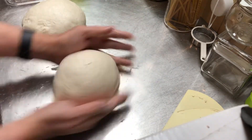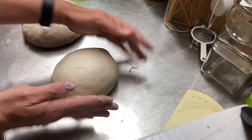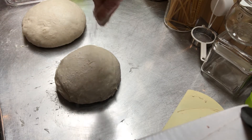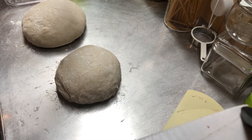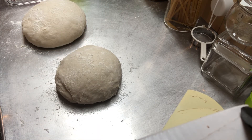When I've done that I'll dust them with flour, then put a tea towel over the top and let them rest for about half an hour.